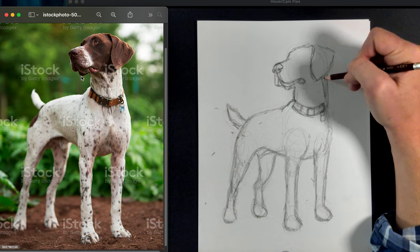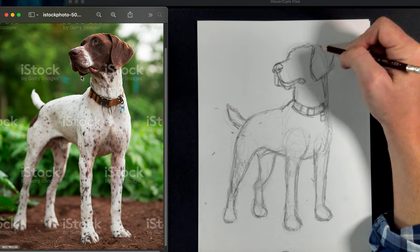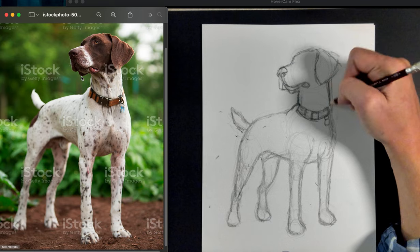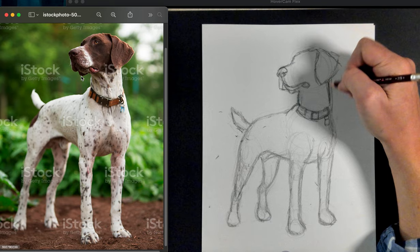That ear comes down about right there. It feels like it may come down more and sticks out further than I have it.